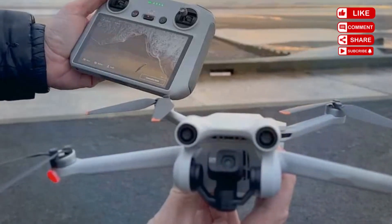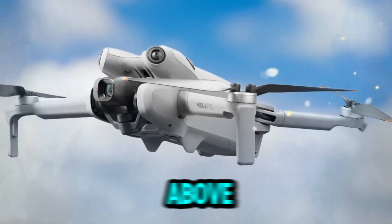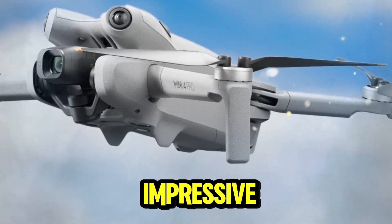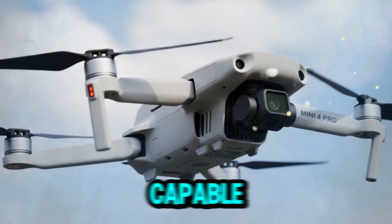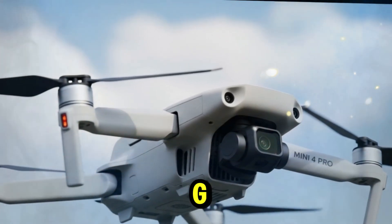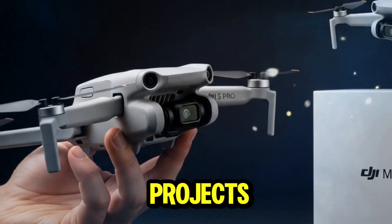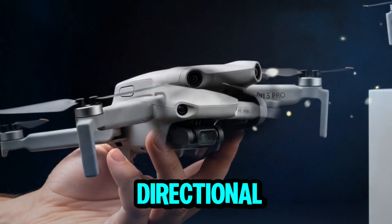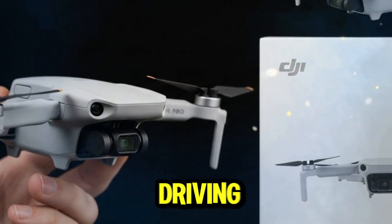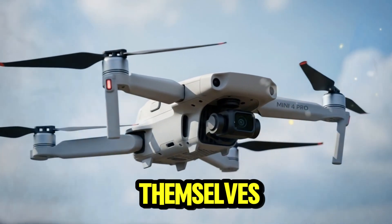The Mini 5 Pro is expected to deliver around 36 minutes of flight time, slightly above the Mini 4 Pro. Considering the extra sensors and LiDAR technology on board, that's impressive. There are also rumors of an optional extended battery pack capable of pushing flight time to around 50 minutes, though this would likely increase the drone's weight beyond 250g. Obstacle sensing is reportedly full omnidirectional, with advanced AI tracking modes that can keep subjects in frame whether you're running, biking, skating, or even driving.